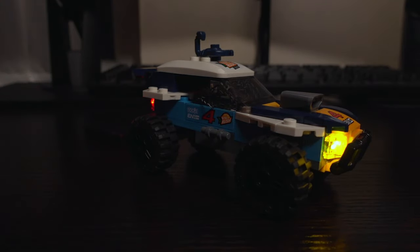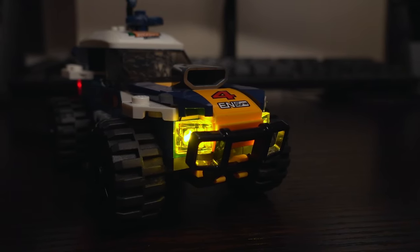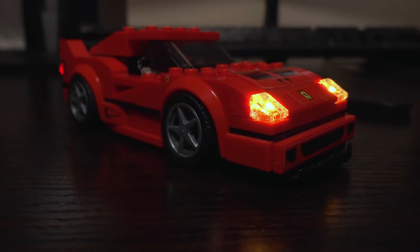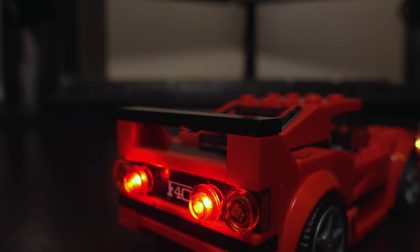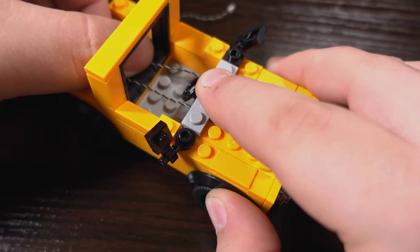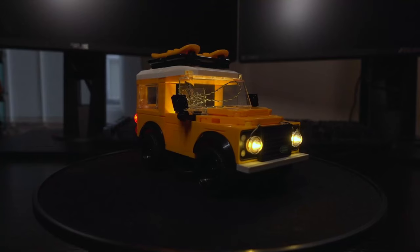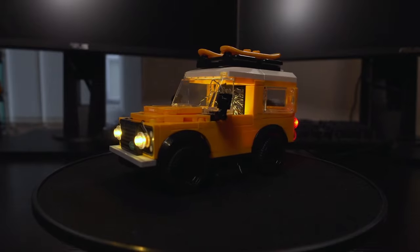Light kits are a great way to make your LEGO creations look just that bit more amazing, whether it's a light kit designed for a specific set or a DIY set to brighten up one of your own LEGO creations. In this video I'm going to show you how to bring your LEGO creations to life by adding custom lighting with a DIY light kit — a simple and fun project that will make your LEGO sets stand out, so let's get started.